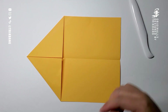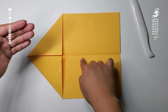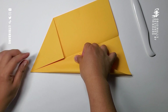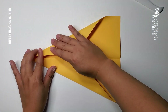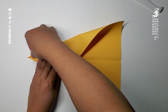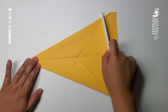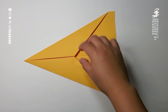Next step: start from this side, fold it to the center crease. On the following step, I will start from the other side and fold it to the center crease too. Now let's make the crease — perfect. Fold it to the center crease, then flip the paper over.